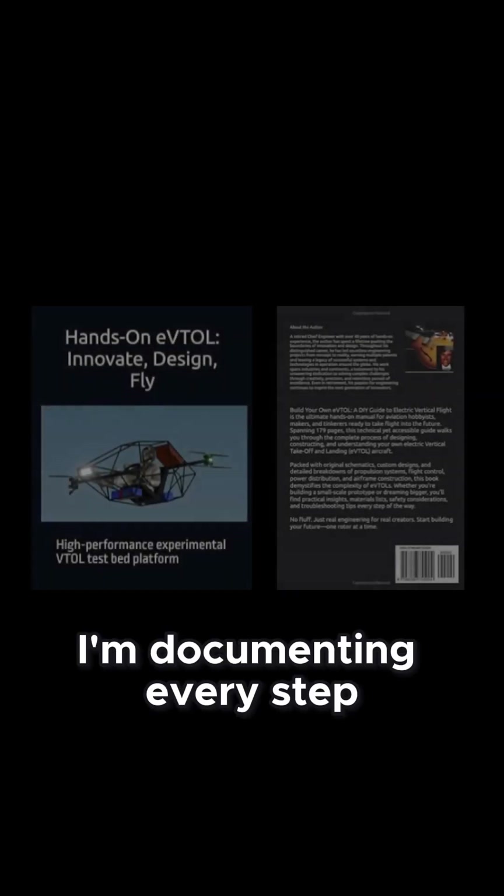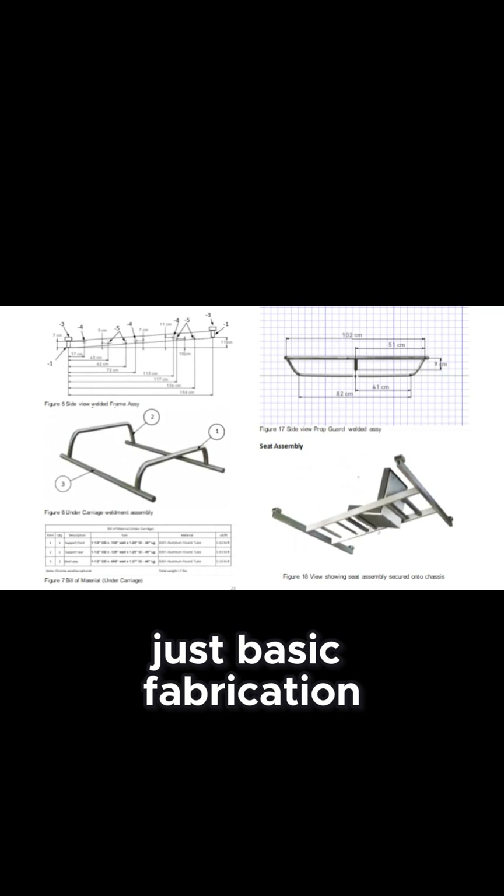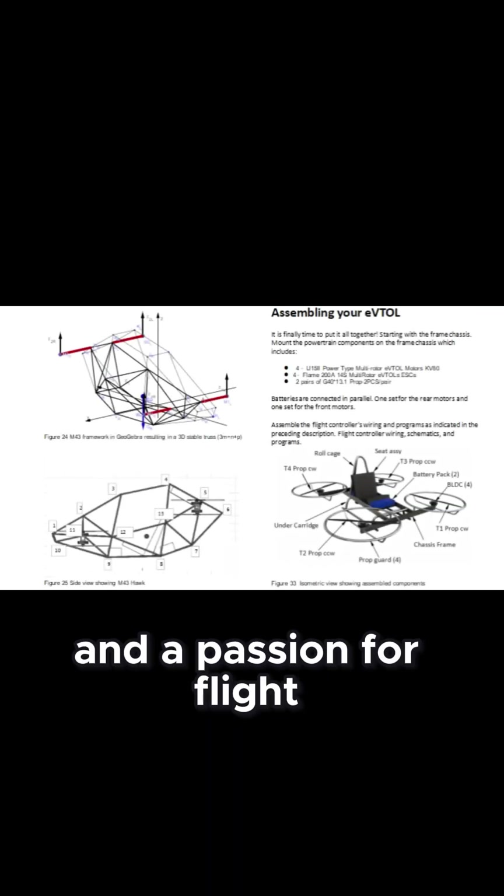I'm documenting every step in a comprehensive e-book, from sourcing parts to first flight. No engineering degree required — just basic fabrication skills and a passion for flight.